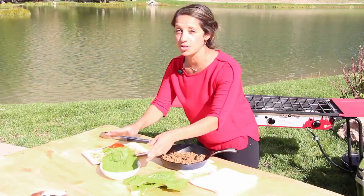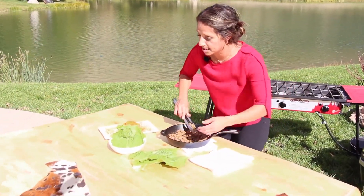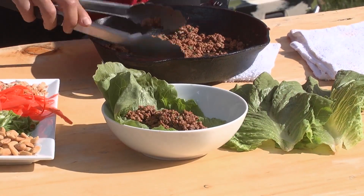Then you're going to grab your lettuce. Now this is also healthy, so we're going to keep it a little slim here. All you're going to do is put some of this right into the middle of your lettuce.